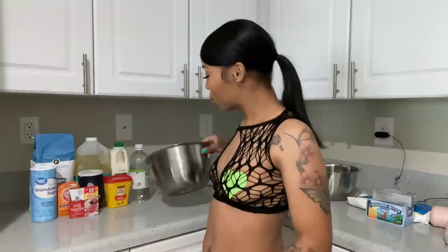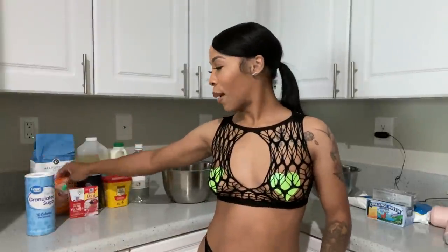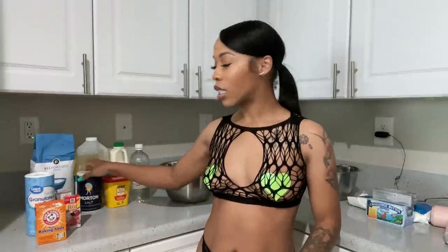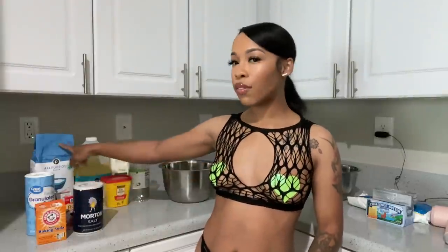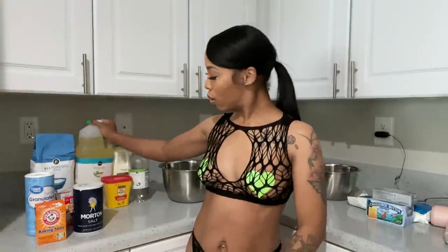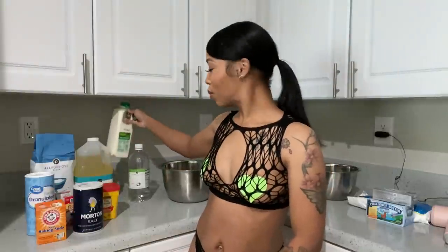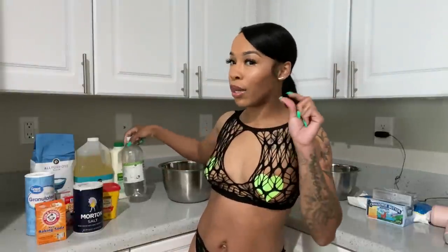So for our ingredients, we're going to be using to create our batter: flour, sugar, baking soda, vanilla extract, red food coloring, salt, vegetable oil, cocoa powder, buttermilk, and just a little bit of vinegar.